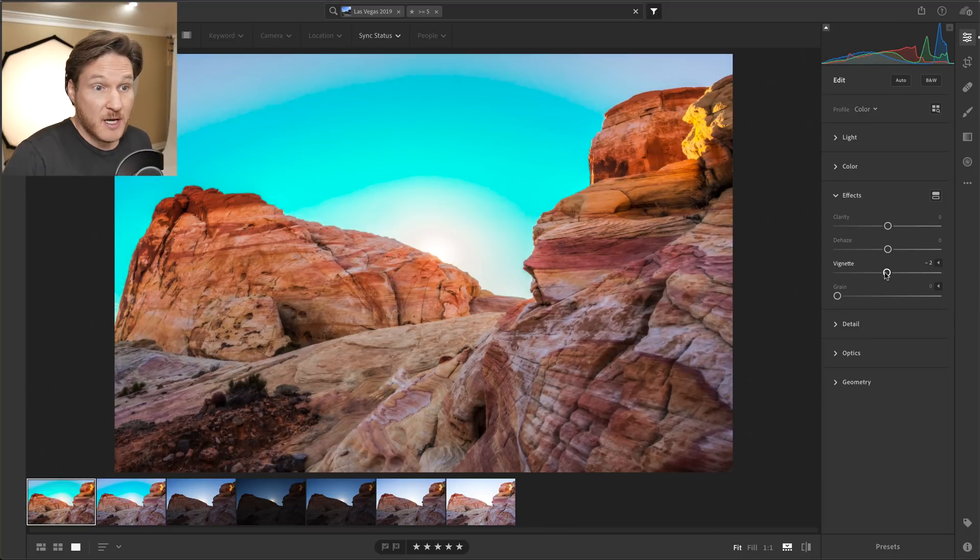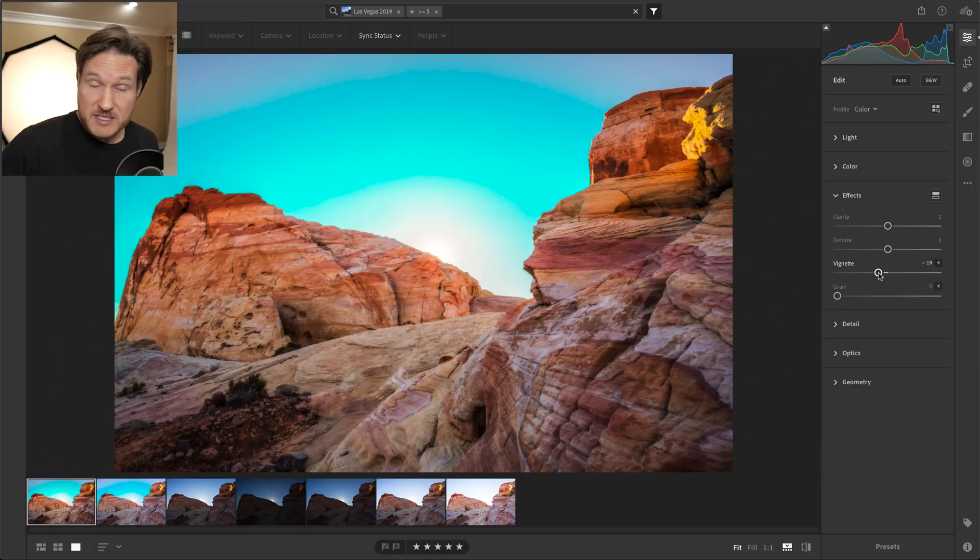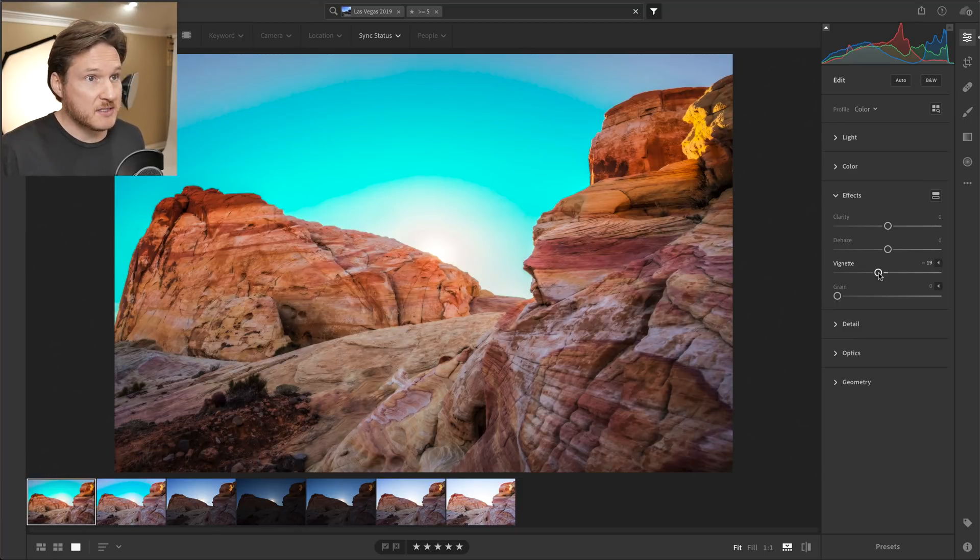That's it — thank you guys so much for watching. That's how you do HDR in Lightroom CC. They updated it about a month ago to include this feature and I just wanted to see how it looked. Let me know what you think in the comments below. I've also got some promo codes in the description for Inview, my post-production and printing and album company, and for Portrait Pro — go check those out. My name is Dustin Meyer and I will see you in the next video.